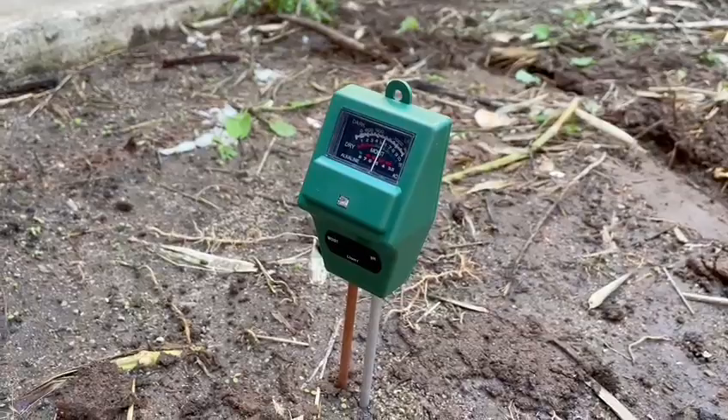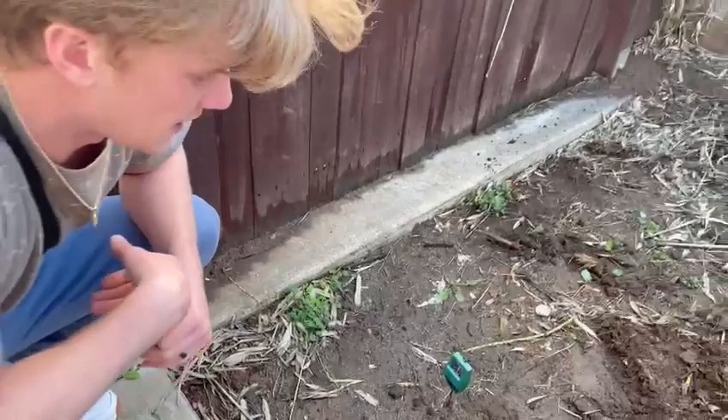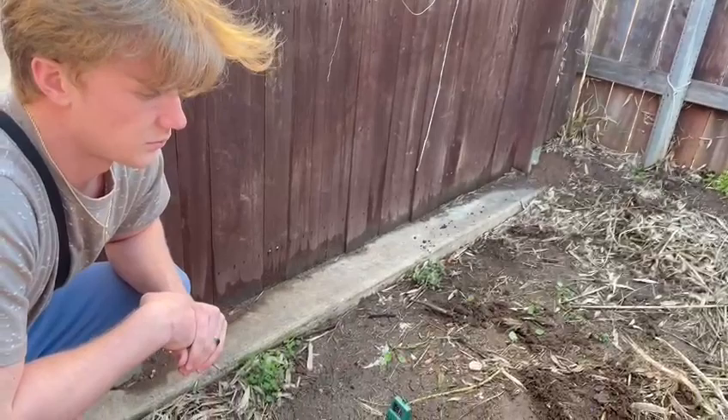And as you can see, my reading is at a six in the pH level and it's pretty moist — so maybe a little bit too wet, but that's honestly really good. It's in the green area, so it's not too bad. So I really could start planting my vegetables right now — all I need to do is just clear this out and I'll be good to go.